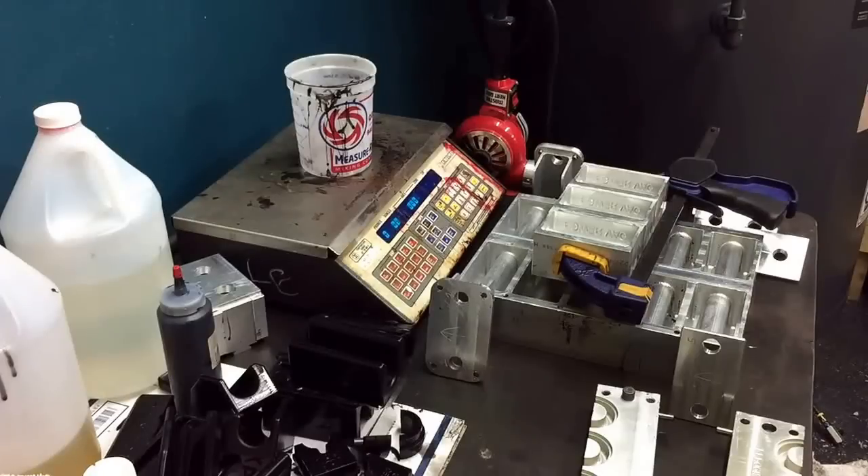Make sure you've got whatever materials you're going to use handy. Don't start mixing urethane until you're ready to pour it, because if you do, it'll start curing on you and you won't be able to pour it fast enough — you'll end up making mistakes and basically end up with scrap parts.